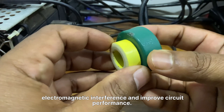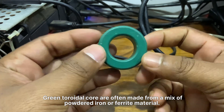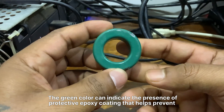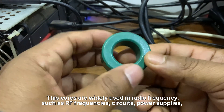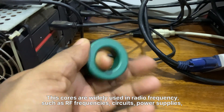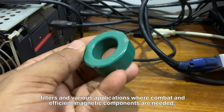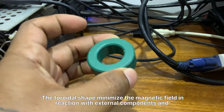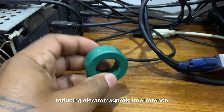Green toroidal cores are often made from a mix of powdered iron or ferrite material. The green color can indicate the presence of a protective epoxy coating that helps prevent corrosion and insulates the core. These cores are widely used in radio frequency (RF) circuits, power supplies, filters, and various applications where compact and efficient magnetic components are needed. The toroidal shape minimizes magnetic field interaction with external components, reducing electromagnetic interference.